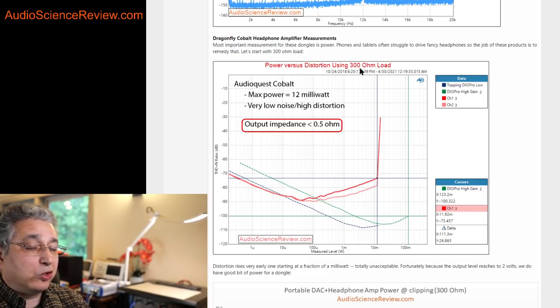When I run a 300-ohm load — simulating something like a Sennheiser HD 650 or HD 6XX series, which are quite popular headphones — we keep increasing the input and measure output watts and distortion. Once again we see this is a very high distortion device: before you even get to 0.1 milliwatts, distortion has already taken over and is increasing with level. Then it gets to about 12 milliwatts and jumps up and clips.